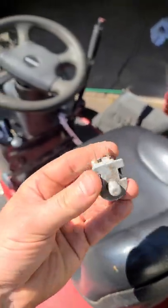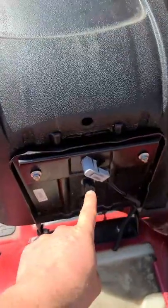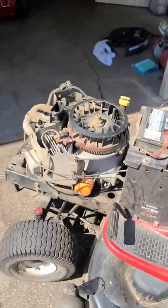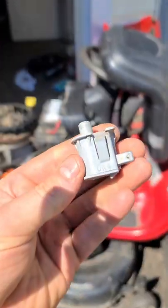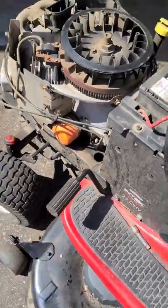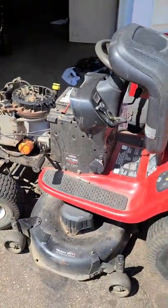...replace the safety switch that is located under the seat right here. There's no need to start taking the engine apart and looking at stuff in there — just simply replace the switch under the seat. Then when you release the brake pedal to drive your machine, the engine will not die. Thanks for watching guys, have a good day.